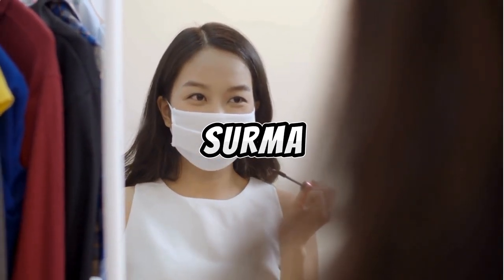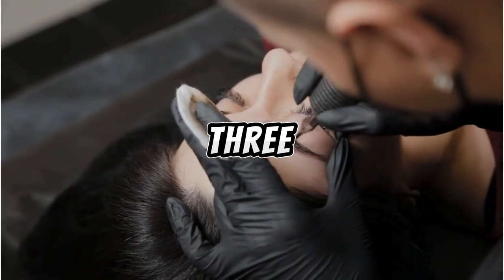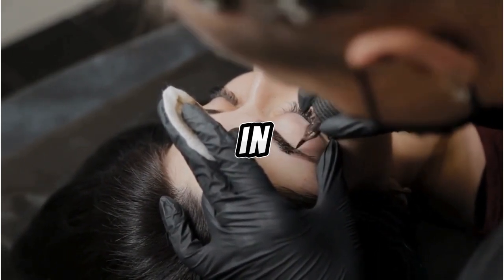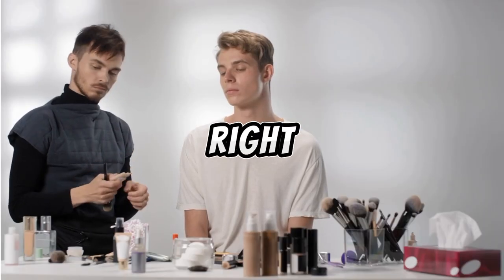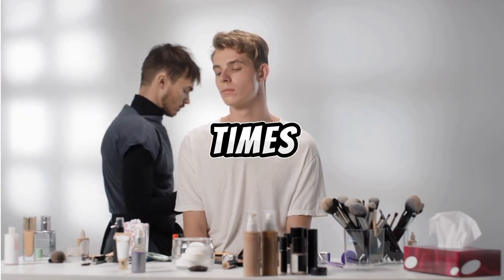Second method: Surma should be applied to both eyes simultaneously so that each eye is applied three times on average. That is, first once from the right side of the right eye, then once from the right side of the left eye. In this way, once in the right eye from the left, once in the left eye from the left side, again in the right eye once from the right side. In this way, Surma will be used three times on average.